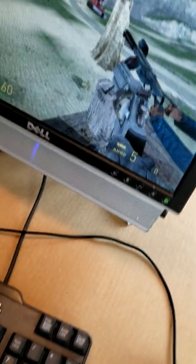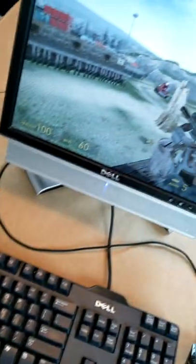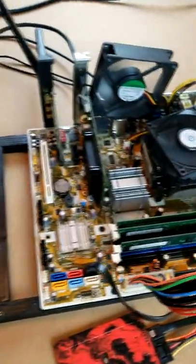So the whole computer just froze up. Nothing is really happening. Nothing. Don't hot-swap your RAM while the computer is still running — make sure it's off. See ya!